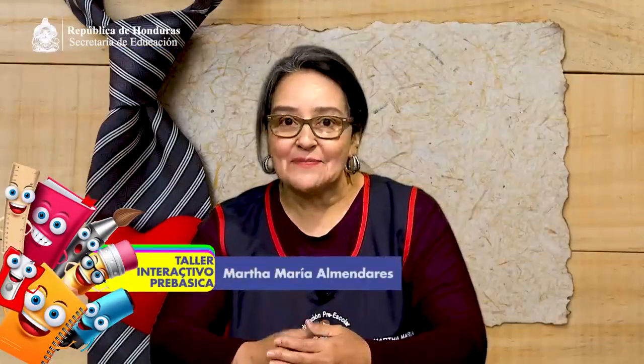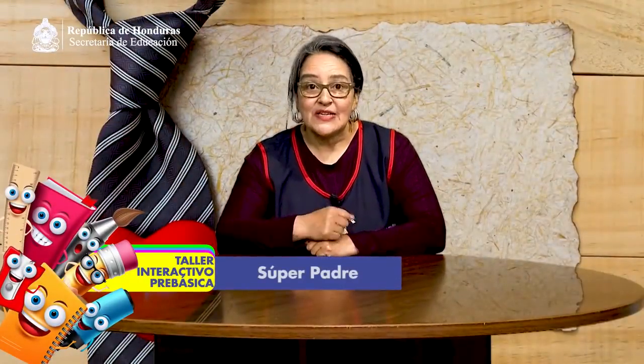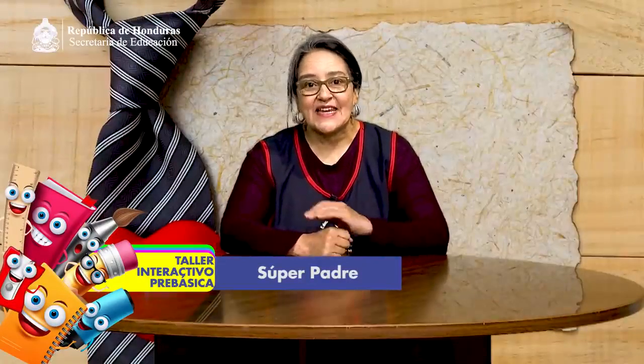Hello, girls and boys, parents, families, and educational community. Soy Marta María Almendares López, la maestra que ha compartido con ustedes el taller anterior. Sean bienvenidos al taller interactivo llamado SuperPadre. En este mes de marzo celebramos una fecha muy especial: el Día del Padre. Ellos representan una figura muy importante en la vida del niño y la niña. Son un ejemplo por su esfuerzo y amor. Expresemos nuestro amor a los padres.